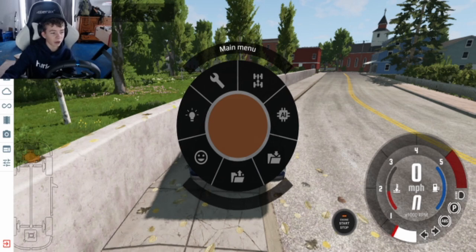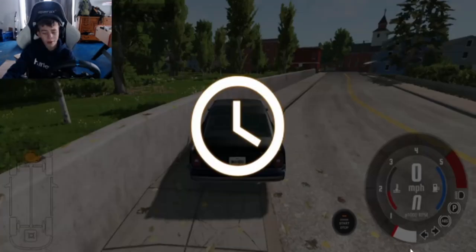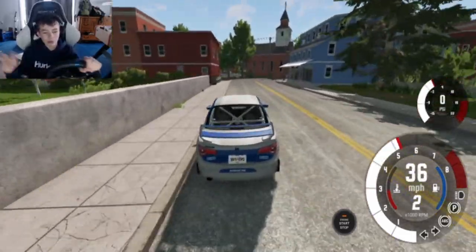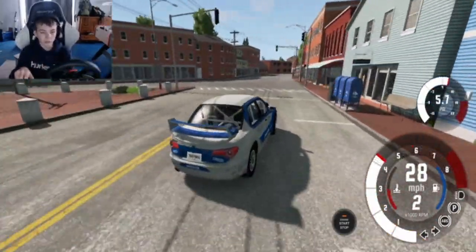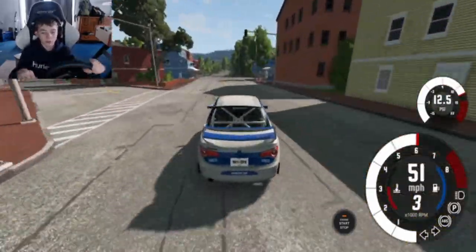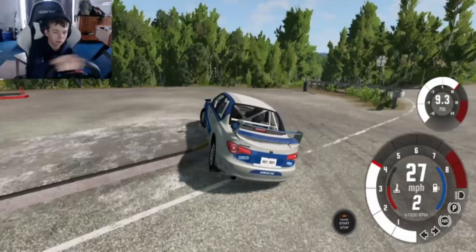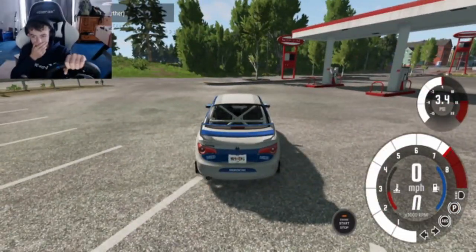Force feedback on the wheel — for a first-time user, I've never used a Fanatec wheel before, so for a first-time user, it's really easy to tell. Yeah, it's pretty good.